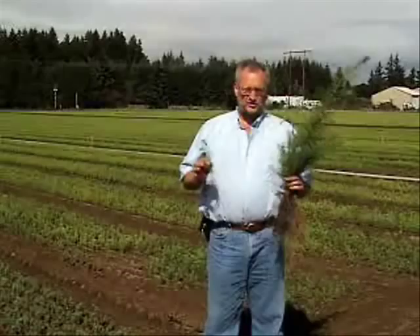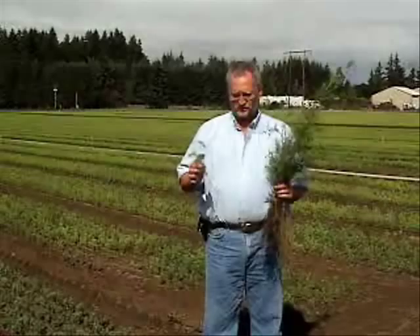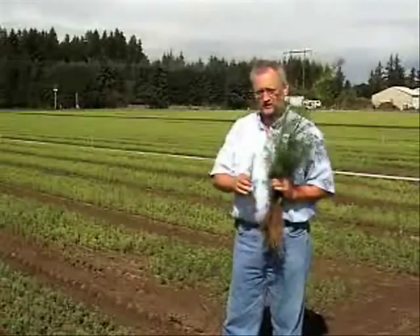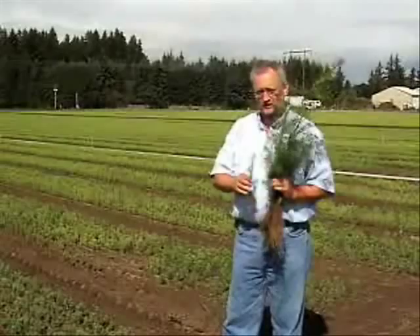Let's first start with bare root seedlings. What we do is we take the seed and we sow it into a nursery field like this one. This whole field is full of one-year-old seedlings similar to this one. So we sow the seed in the field and we grow it for one year. From here, we have two different options, ways we can go.